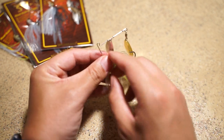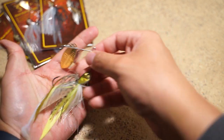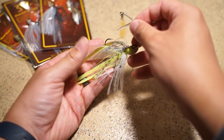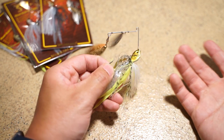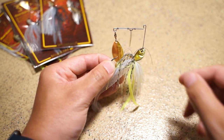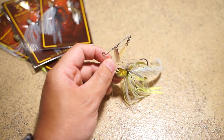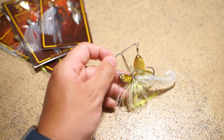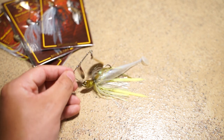I like to throw these around grass, in the spring and fall transitions, on weed lines, and around wood. These are my go-to spinnerbaits. One thing I'd like to do is a quick size comparison between this and some other popular spinnerbaits. I also have some War Eagle spinnerbaits that I really like as well.